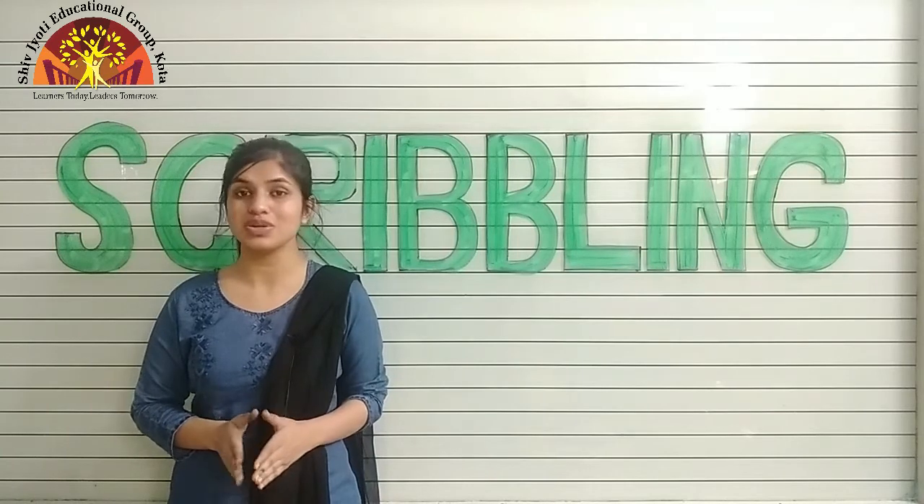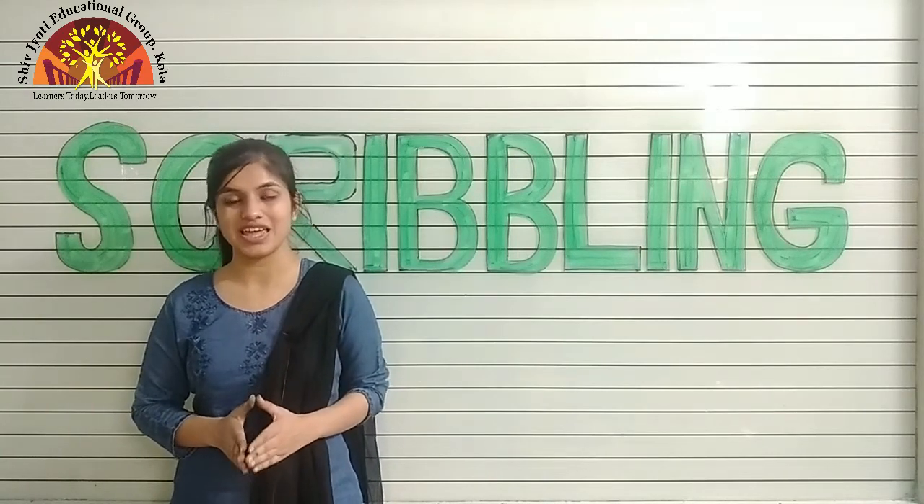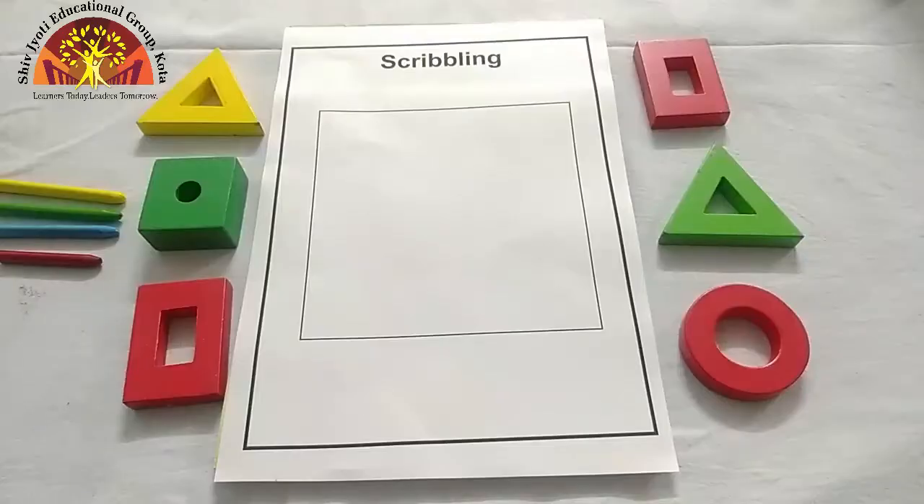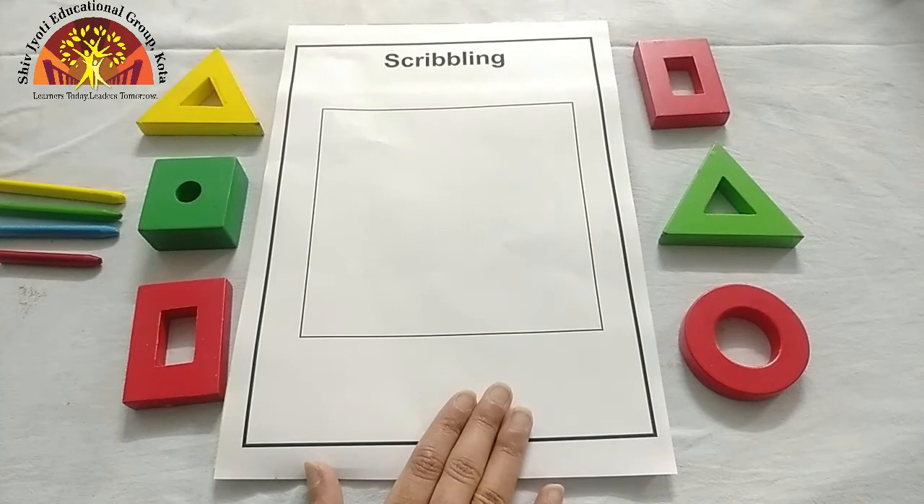Kids, today we are going to do scribbling in a square. After finger gymnastic, we will do scribbling.